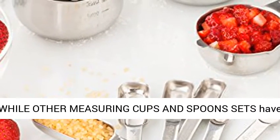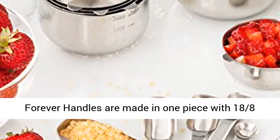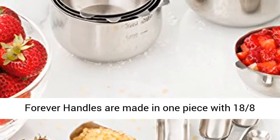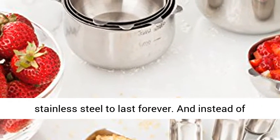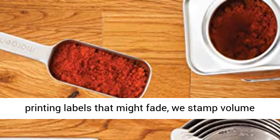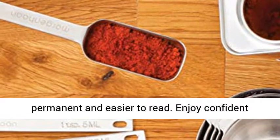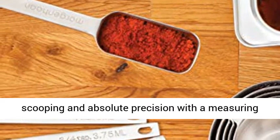While other measuring cups and spoon sets have fragile handles that may bend or break, More Genuine forever handles are made in one piece with 18/8 stainless steel to last forever. Instead of printing labels that might fade, they stamp volume markings directly into the metal so they're permanent and easier to read. Enjoy confident scooping and absolute precision with a measuring set that will never need replacing.